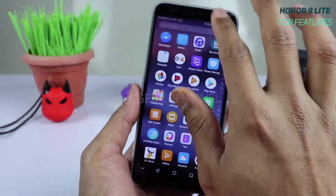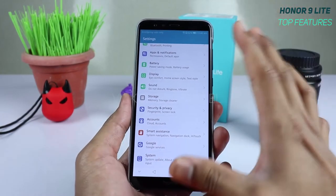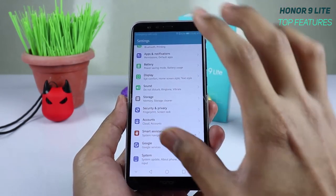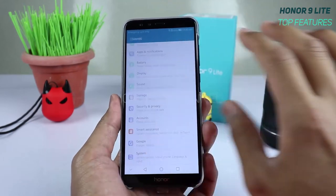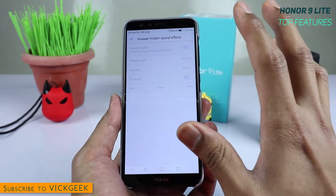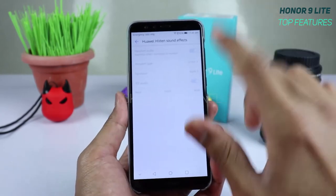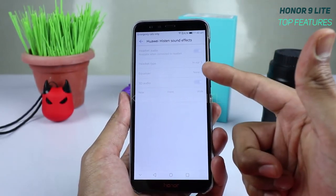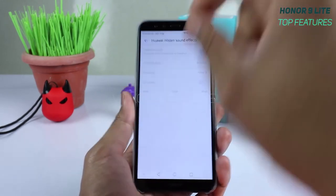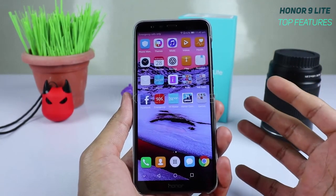The final tip: if you're listening to music and want better audio quality, go to Settings, swipe down to Sound, and find Huawei's Sound Effects. This is often overlooked, but it takes your audio to the next level with many equalizer presets and headset type options. These settings activate only when a headphone is plugged in.